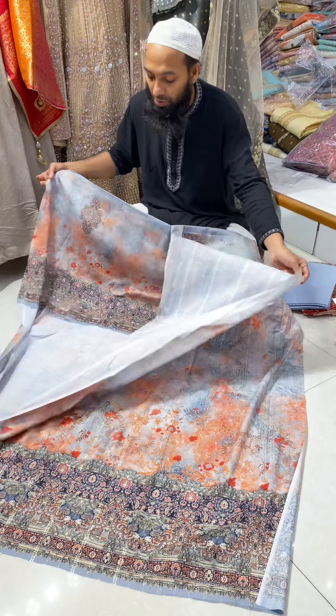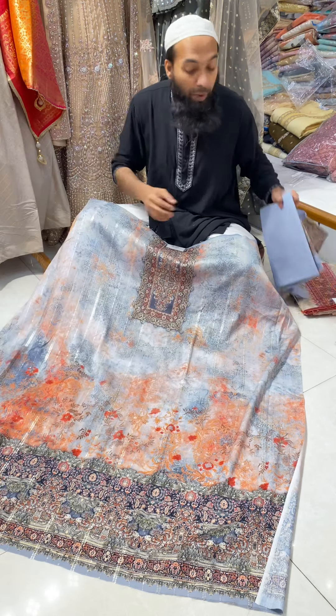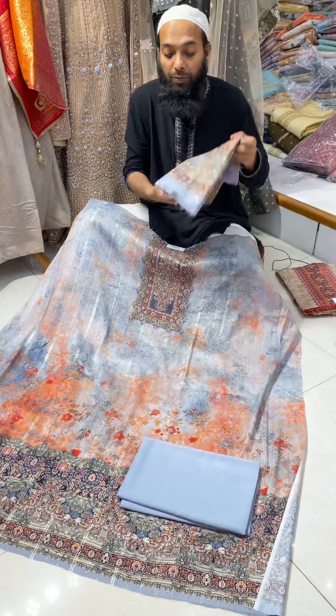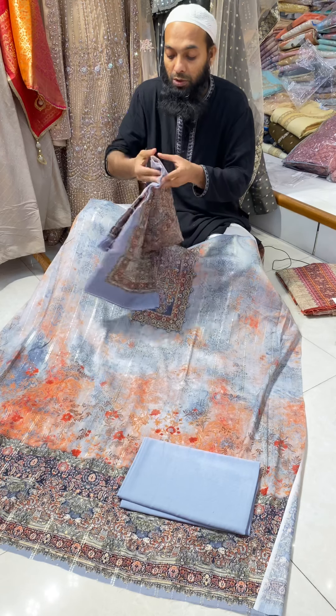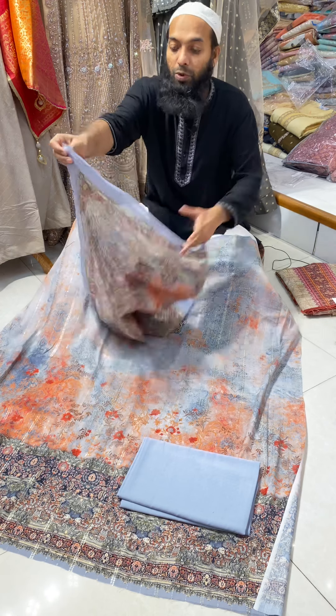You can have it with a sleeve, with a plain style, or with a collar. You can see the collar options, and you can view it in 2 pieces.